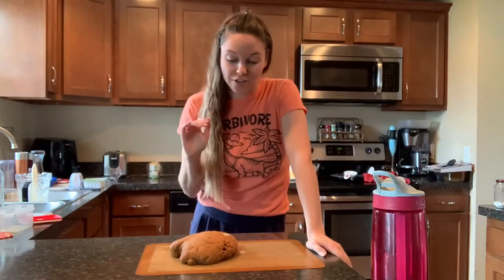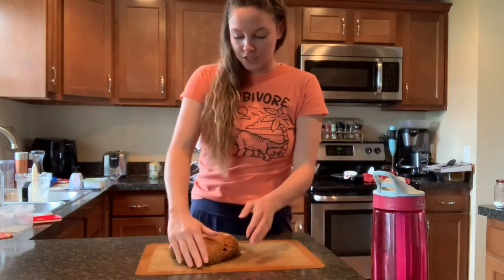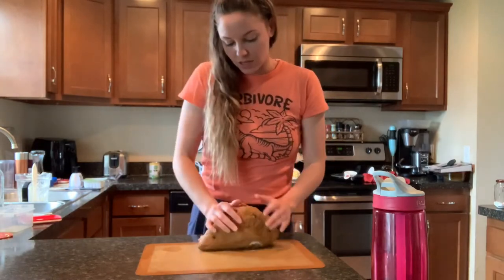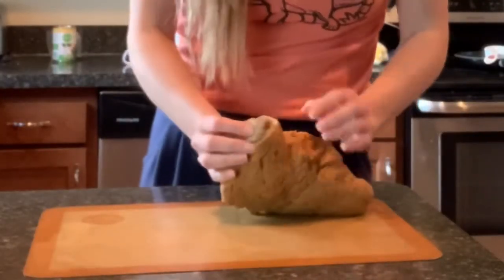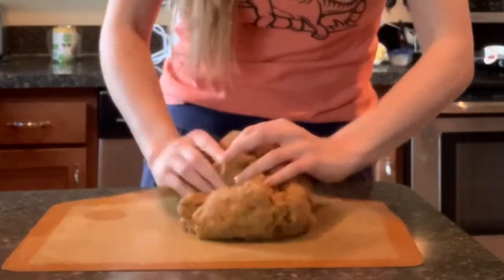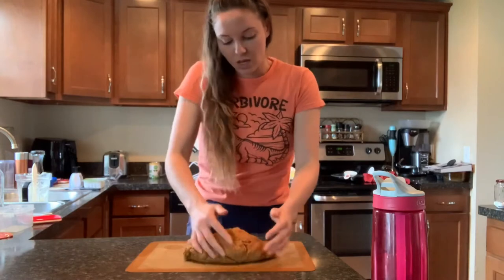Now we're on to something we can actually form to make it look like bacon. I have the meat part right here. You can use an electric mixer like I did, or you can always knead by hand, which will take a little bit longer. My electric mixer isn't the greatest, so I'm just going to make sure it's all mixed through — there was a little part that was still a bit floury. Then I'll put it in a rectangle shape, and work with the fat streak after.